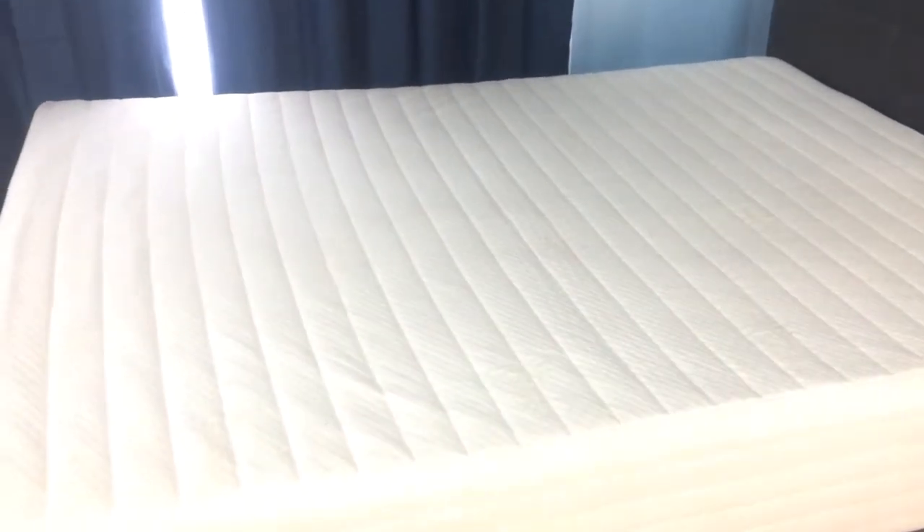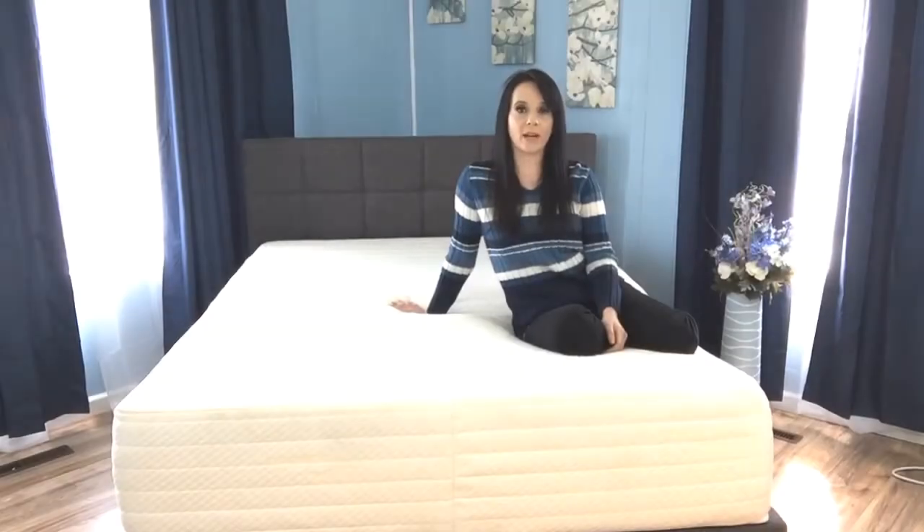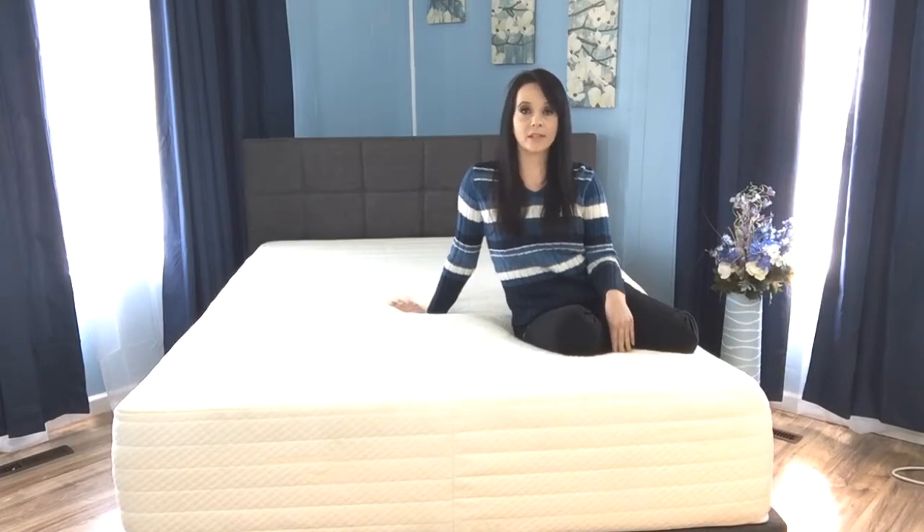If you want to make it a little firmer or plusher, you're in luck — Brentwood will provide a complimentary topper to get the firmness right for you. If you carry a lot of weight, you ideally want a product that's at least 12 inches thick. This 13-inch product definitely meets that criteria, and Brentwood recommends it for individuals weighing up to 400 pounds.